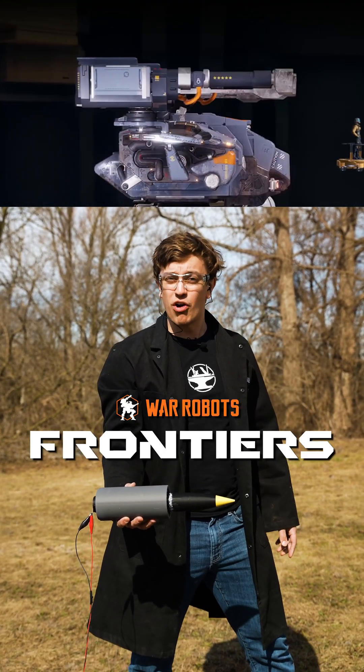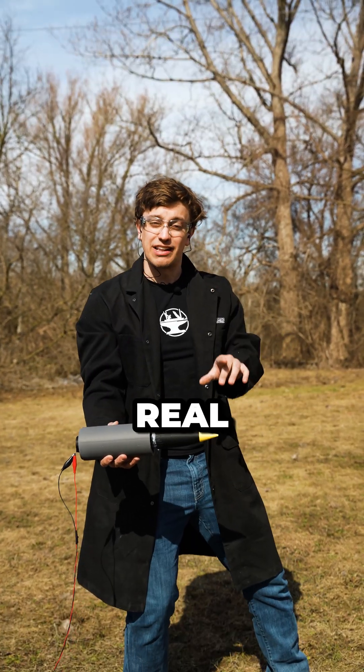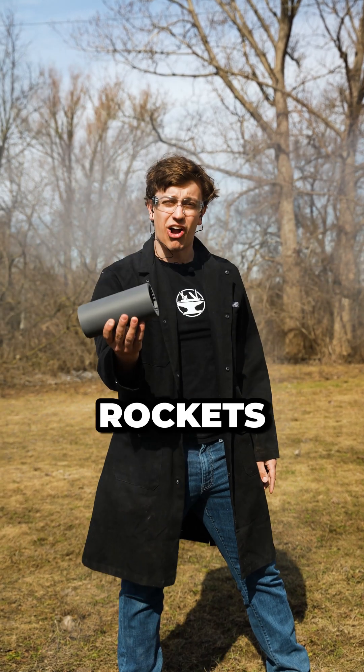This is the Trident Rocket Launcher from War Robots Frontiers. We've built it for real, and we're using real rockets!